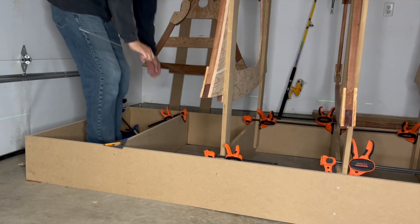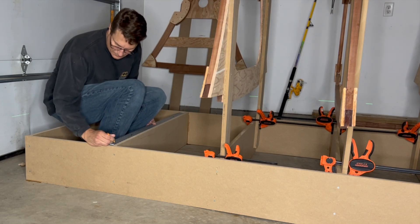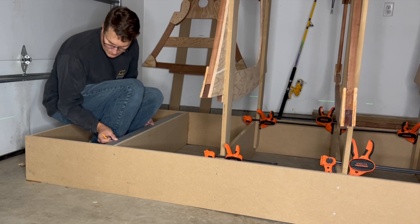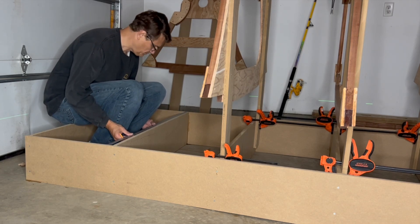In boat build video number 28, I made the strong back out of four-foot by eight-foot MDF board. What I didn't know is the boards were actually 49 inches wide.